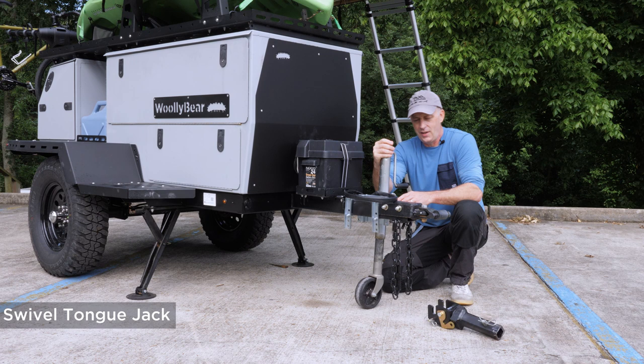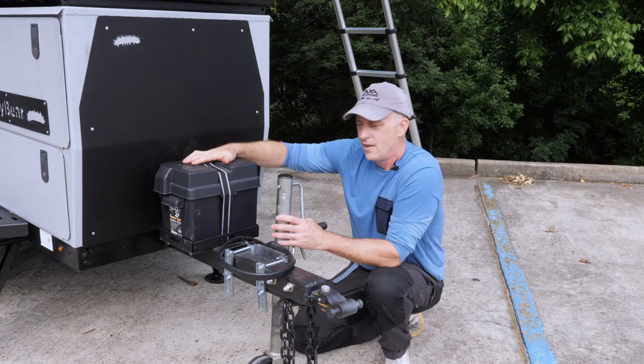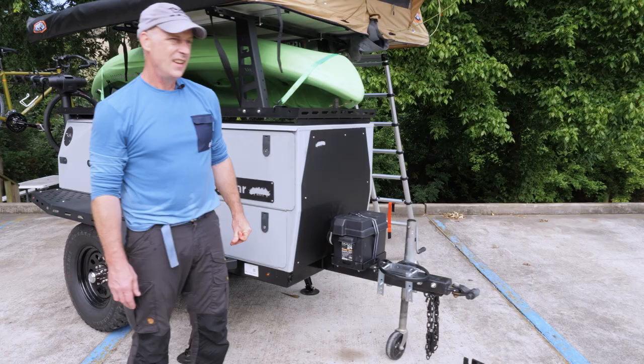We provide a swivel jack with this, so it swivels out of the way for better attack angles on those exciting roads you'll be driving on. The battery box on the front of the trailer is sized for a group 24 battery. You get to buy your battery, and that means you can spend as little or as much as you want for the performance you want.